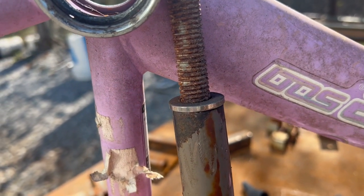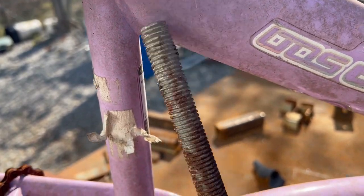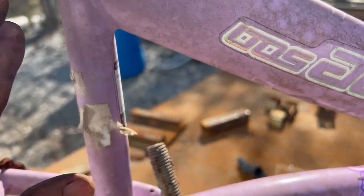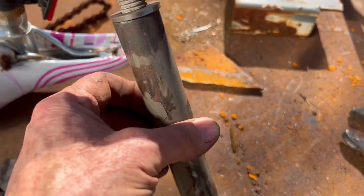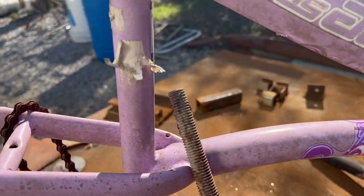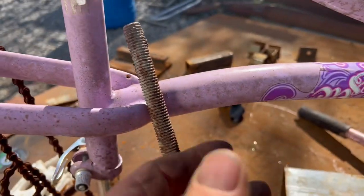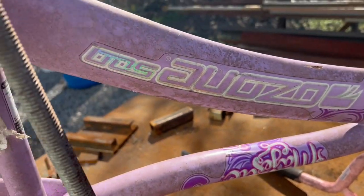I think I'm going to fix the inner shaft — it shouldn't be threaded but that's what I have — to the back of the bike, and use the outside part to weld off the front half of the bike. So I'm going to go ahead and cut it here and here, and then see what I need to do.